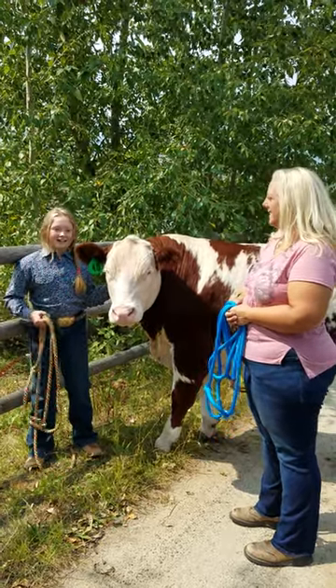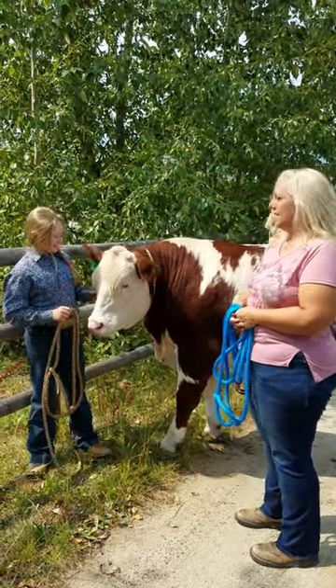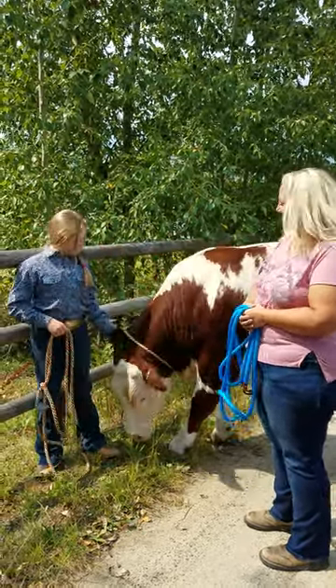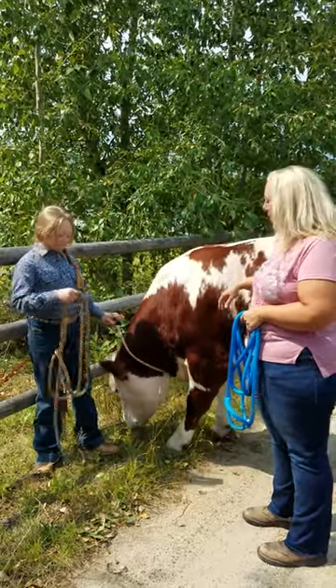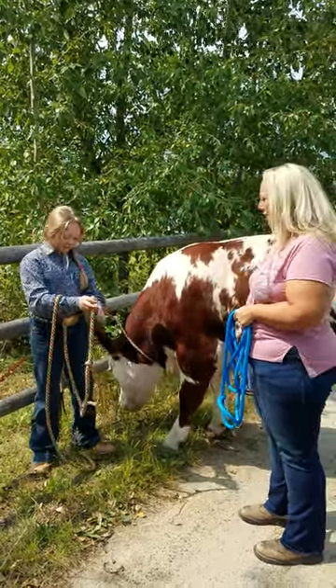I'm Mary with Big Sky Tech. This is Kayton and her steer, Kit-Kat, and I'm here to tell you about our cattle halters. We're going to tell you how they work and a little bit about them.